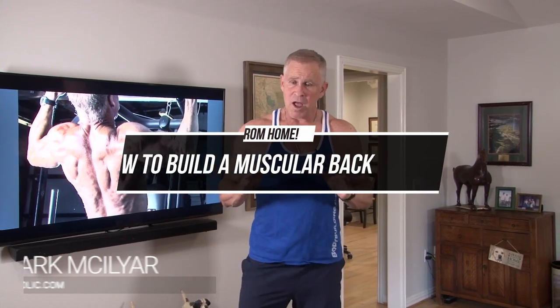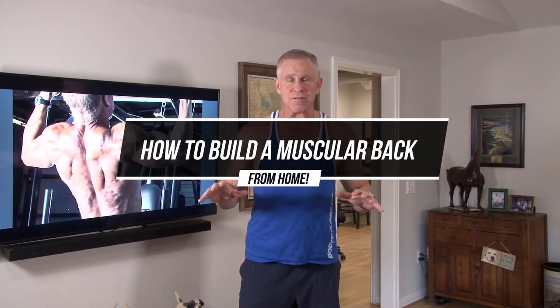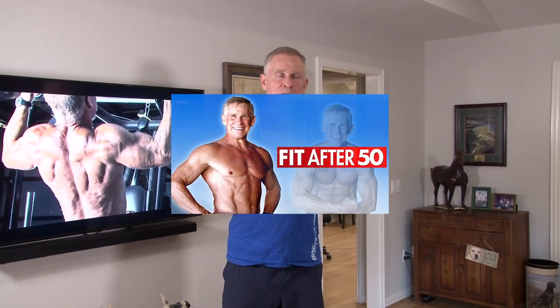Let's talk about building a big back from home. All I ask you guys to do when you're working out from home is have dumbbells and resistance bands. You don't even need a bench — I recommend you get one because they're pretty inexpensive, but you can get by without it. My Fit After 50 program really requires you to have those two pieces of equipment.